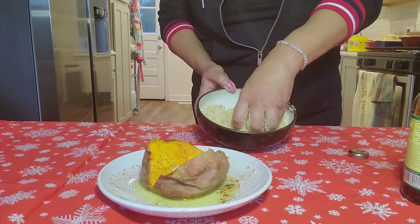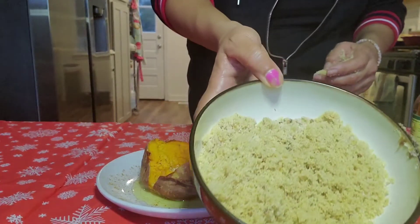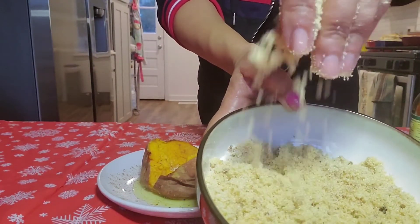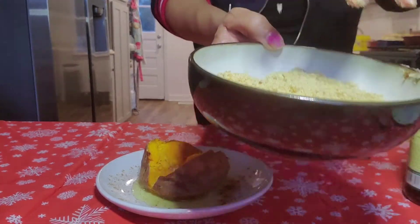All right, believe it or not, we are finished. I'll give you a close-up view of the brown sugar. It's beautiful, fresh brown sugar. All right, enjoy your holidays.